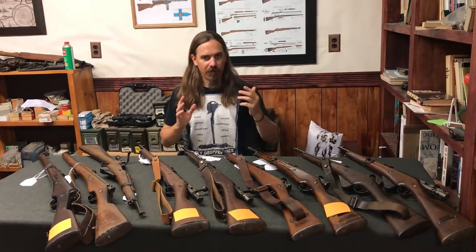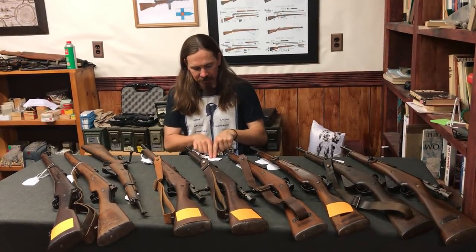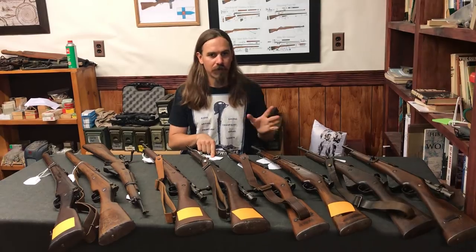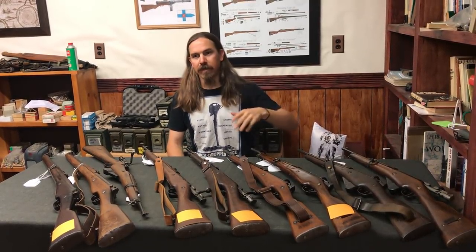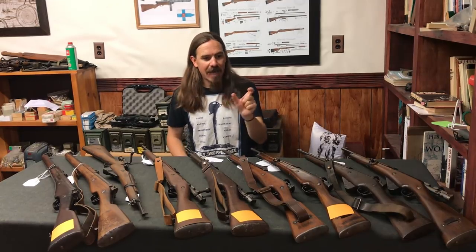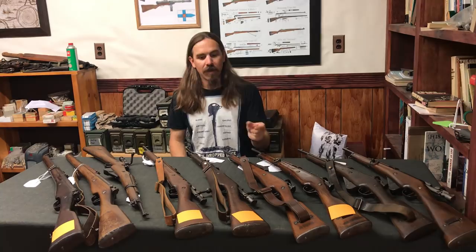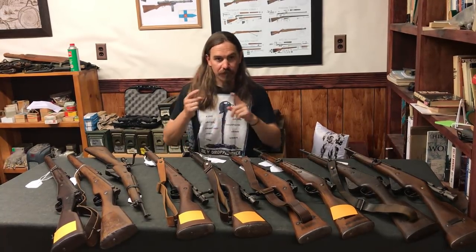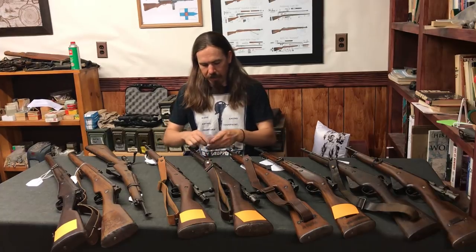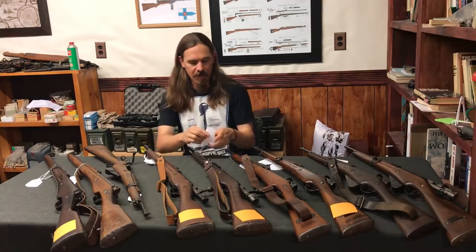For example, if I want a really good example of a Saint-Étienne receiver mark, well, I've got a picture tag for that, and somewhere in the Berthier chapter I want to have each of the different receiver markings. And then I can take that tag, go through the rifles, find the one with the best nice Saint-Étienne marking, hang the tag on that. And then the upshot is, when James gets here we can go through, and every time we grab a rifle we know exactly which pictures we need to take.